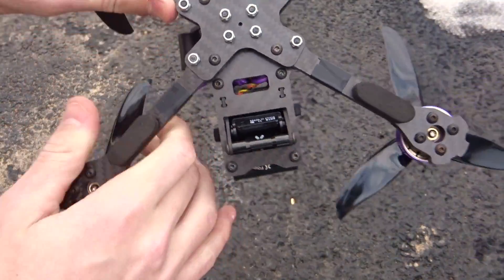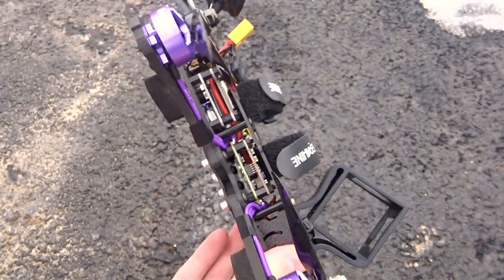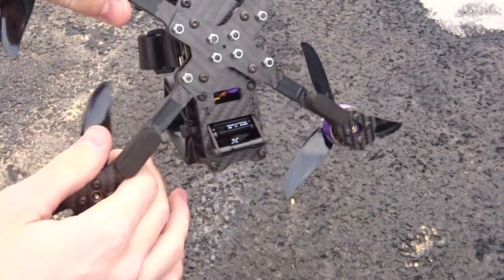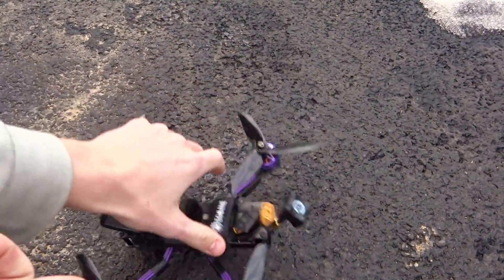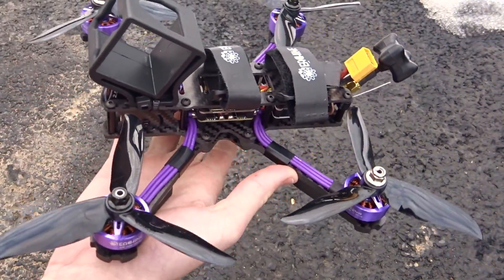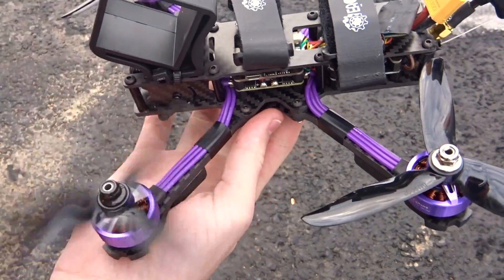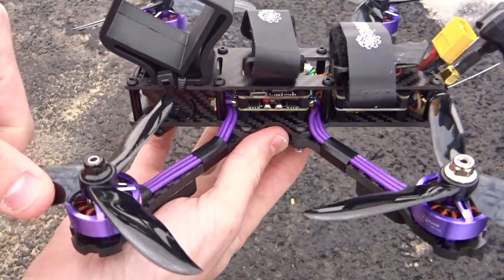The frame is actually a new frame they built — it's not too bad looking at it. There's lots of room in there, and it is a decently roomy frame, not too bad on its own. It is nice that they give you the little foam landing pads. For props, these are actually the Dalprop Cyclone T5046C, which these props are. I just put on some black ones because I didn't want to open the purple ones they give you.